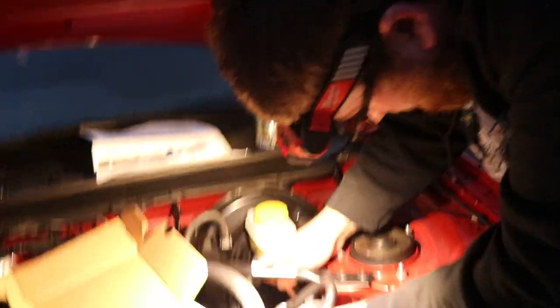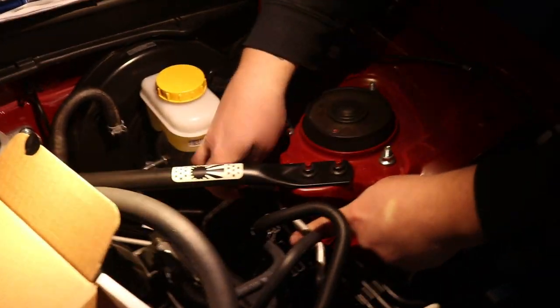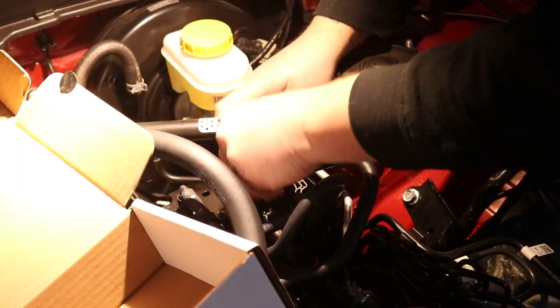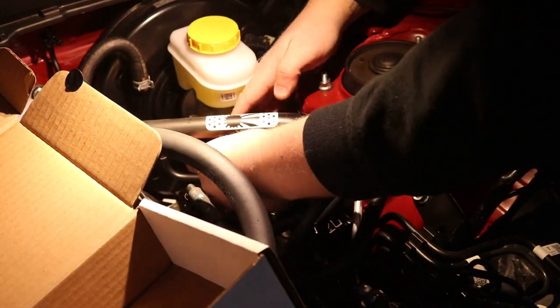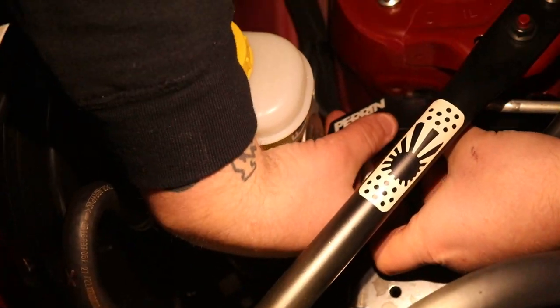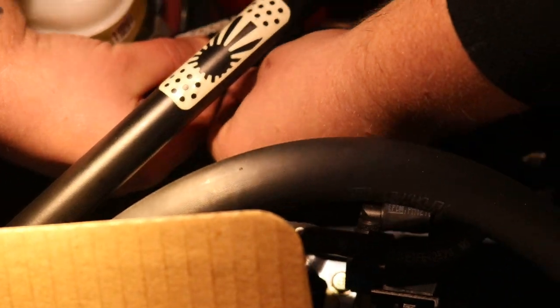Back with a headlamp — makes it a little bit easier. Grab the Allen key, get it on there. Now that I can actually see, I can make this work in theory.